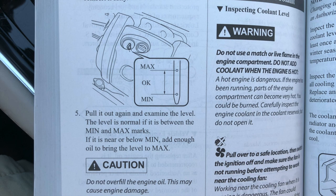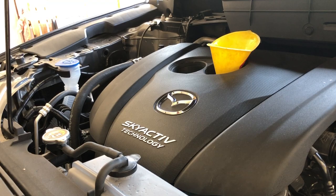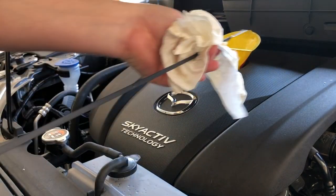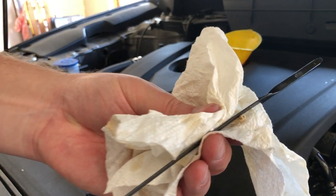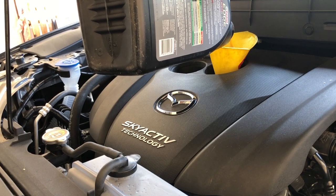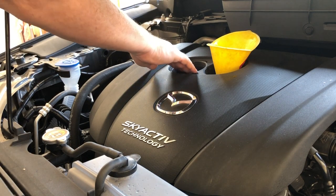Dipstick markings can be different between car manufacturers — refer to your owner's manual if you have any questions. In this example, there are holes to represent minimum and maximum levels, and anything in between these two markings is acceptable. Pull out the dipstick, wipe it clean, and then reinsert it fully. Pull it out again and examine the level. If it is at or below the minimum level, add more oil until it is at or near the maximum level. Do not overfill the engine oil — this may cause damage. Once your oil is at an acceptable level, reinsert the dipstick fully.